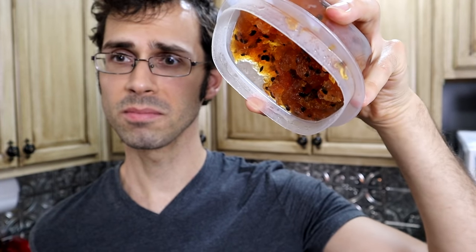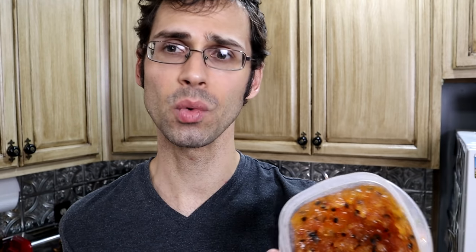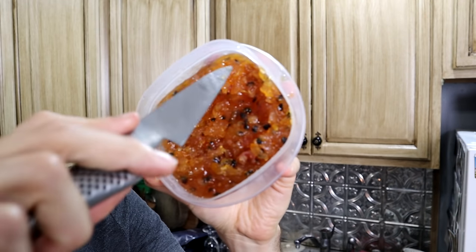My passion fruit jam has set, and not only has it set, it has gotten very firm. That pectin in those rinds really firmed this up. This is actually not so much like a jam — this is more like a fruit cheese. If you watched my quince episode, I made quince cheese, which is where you basically make jam but make it super, super thick, where you can actually slice it and put it on bread like cheese. This is like that — very, very firm. I think I probably could have gotten away with putting a lot more water in to give it more of a jam-like consistency, because you need to cut it with a knife.